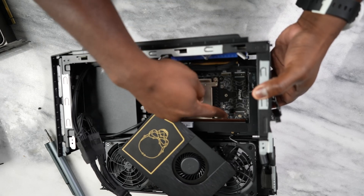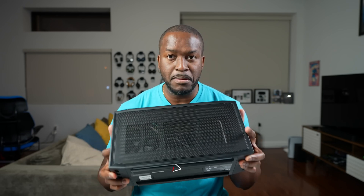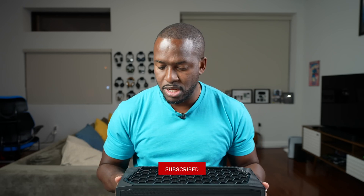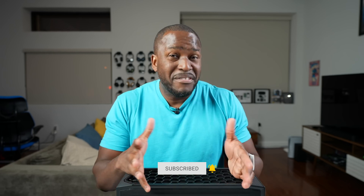I wish Intel would sell a version with the GPU included so you'd have a nice compact package you can pick up in the store and take with you. Plus, this is really a travel-size gaming PC. I absolutely love this thing and I definitely want you guys to go check it out. If you have any questions or comments, let me know. Don't forget to like, share, subscribe, and always enjoy entertainment.